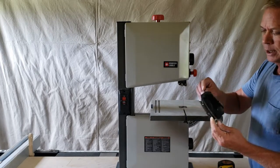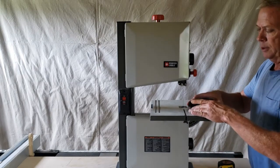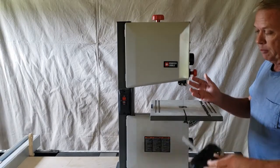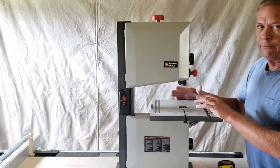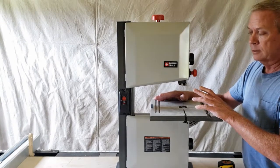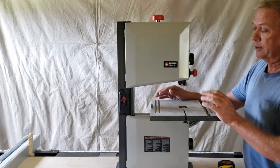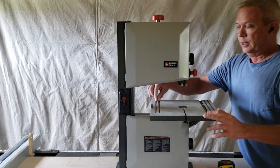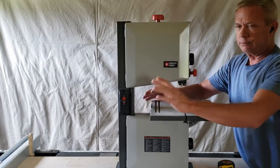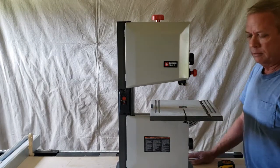The miter gauge is flimsy at best — it will rock side to side but not really twist. It does come with a miter gauge. Why none of these bandsaw manufacturers can include any kind of fencing on a sub-$500 bandsaw I'll never understand, but it comes with no fence. You do have two parallel slots where you can attach a fencing system, but it does not come with one out of the box.